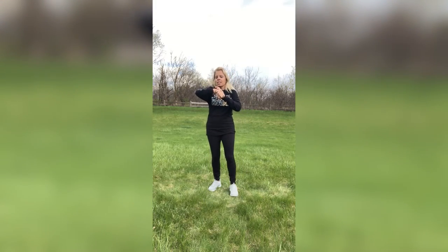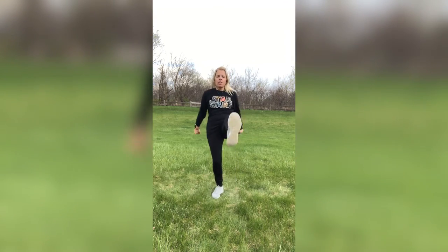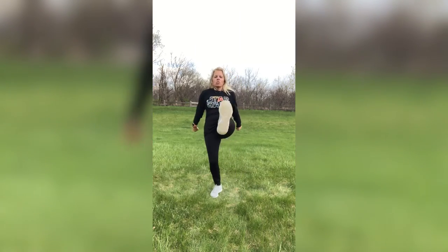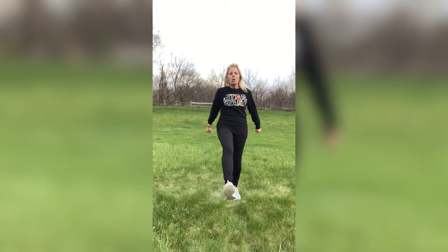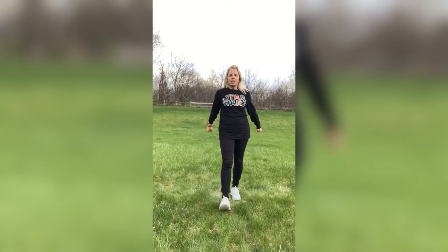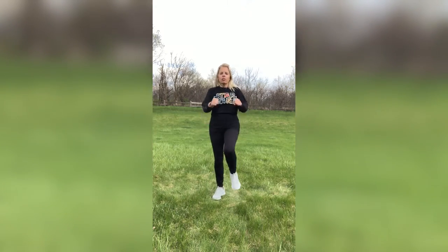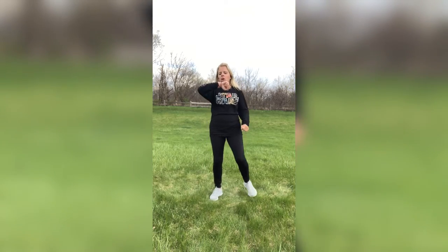Let's do those front kicks — foot is flexed, stomach's in tight, torso's up. Don't forget to breathe, guys. Nice and strong. You don't have to kick this high — you can kick down here nice and low, or do heel digs, toe touches. Just move that body however that looks for you. The awesome thing is you showed up, you stood up, and you are doing this workout. And if you're not doing it, it's all good.